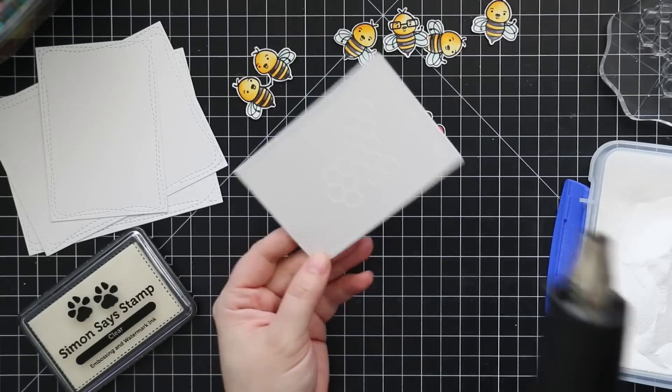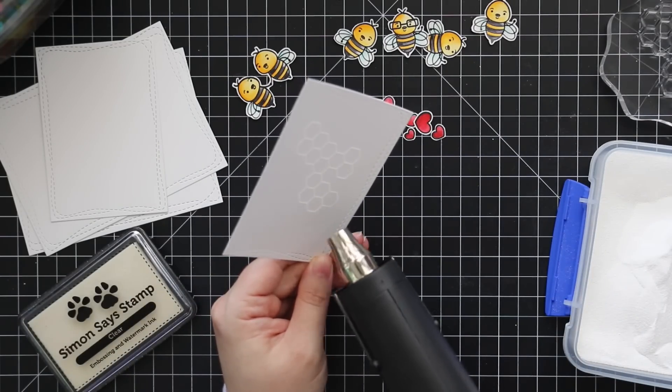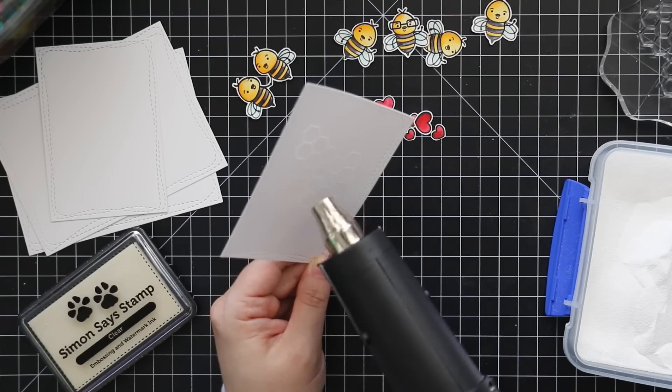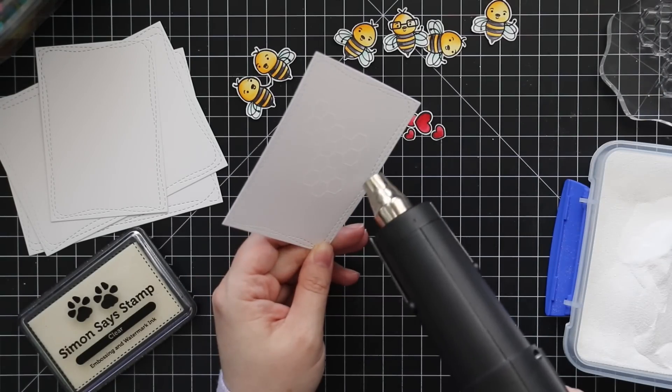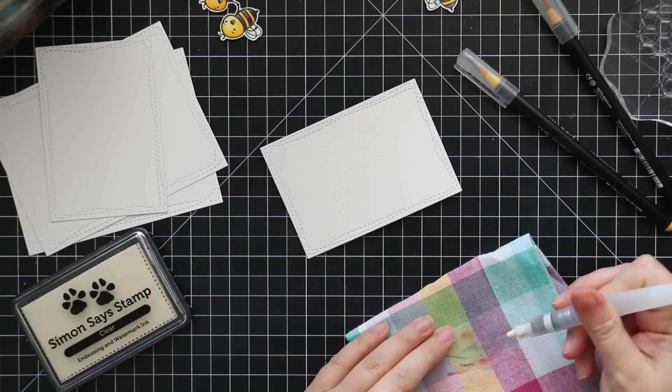For the honeycomb images I stamped with clear embossing ink and then embossed with white embossing powder. You could technically do clear — it's just a slightly different look — but it's personal preference. I usually like the white because I think it stands out just a little bit more, especially since I'm going to be watercoloring over these.